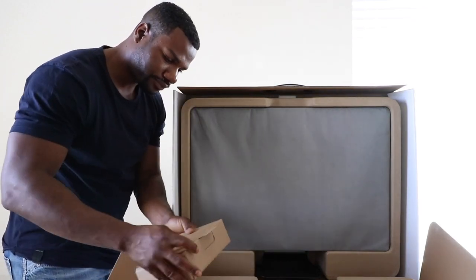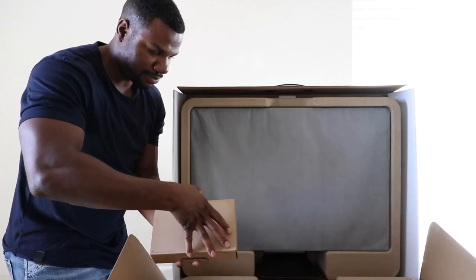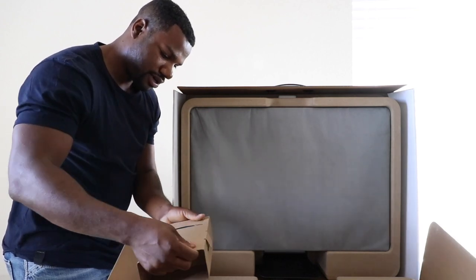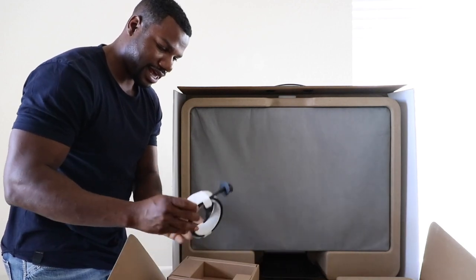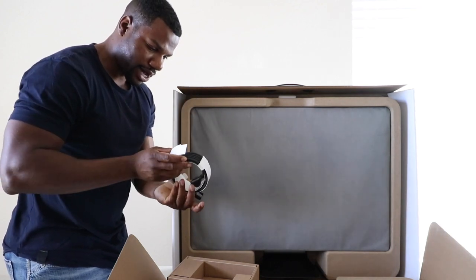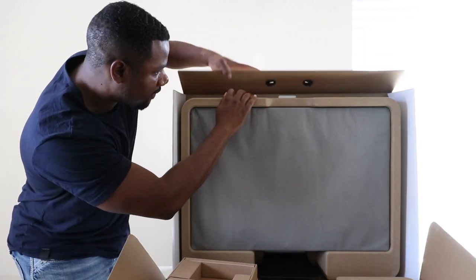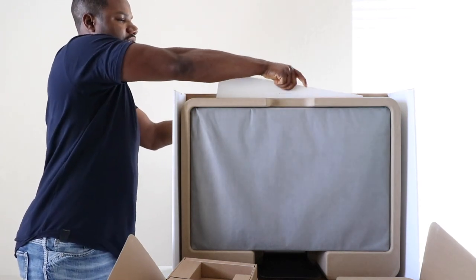Let's start pulling things out and see what we have. There is a black power cord here — my previous ones were white — so that's pretty cool. It kind of matches the theme of the computer.